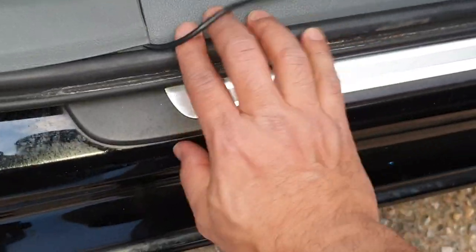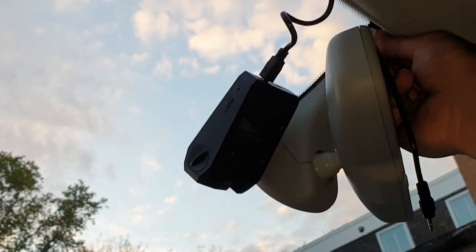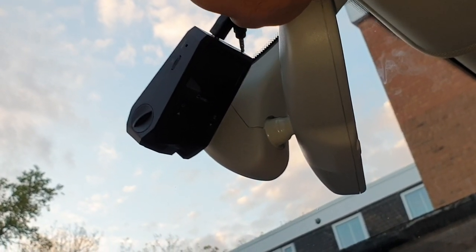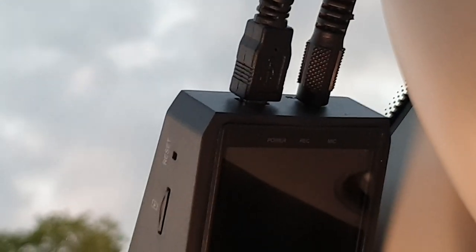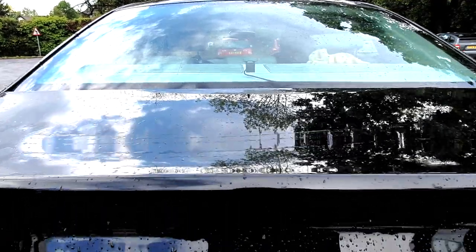I came to the front of the car and I'm going to use the rubber lining all the way up — the same method I used for the front dash cam. The cable runs parallel and I finally got it in. There it is, all ready and set. At the back it looks great to record whatever is happening from behind.